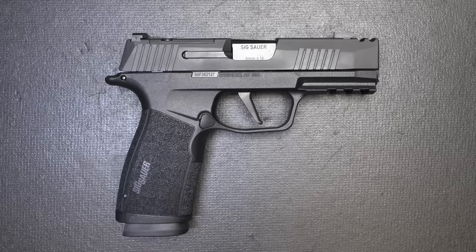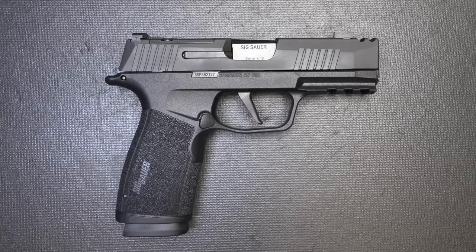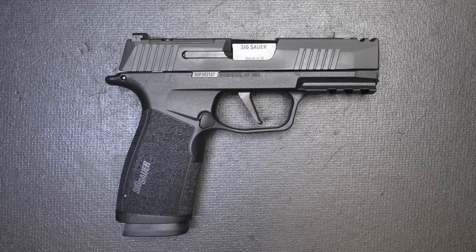The SIG P365X Macro. I have been hearing so much about this handgun. And it's a P365, so there's a lot of excitement over that just in itself. But we're going to look at some things right up front and compare it to a number of different guns, why this makes it a great concealed carry option, and yet a great full-size self-defense option.